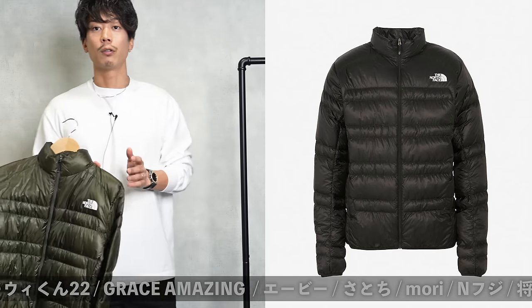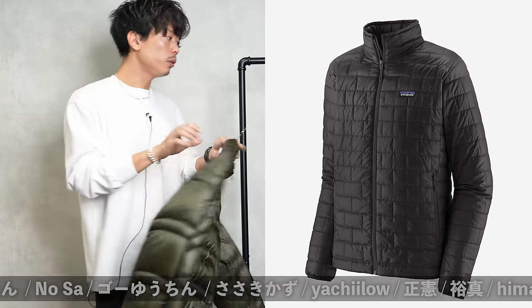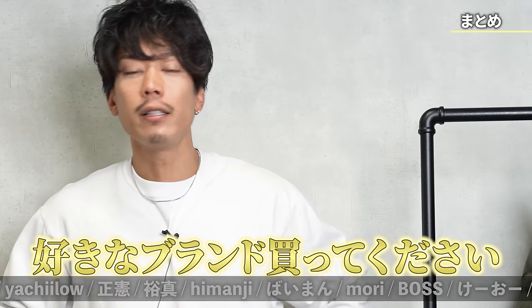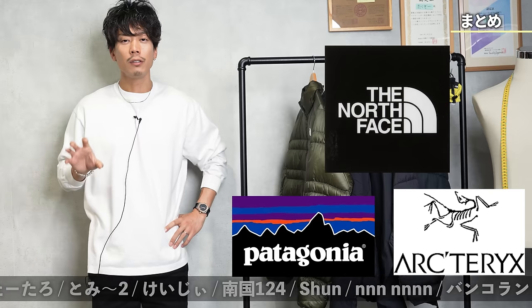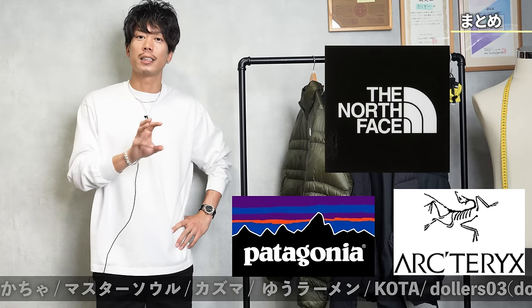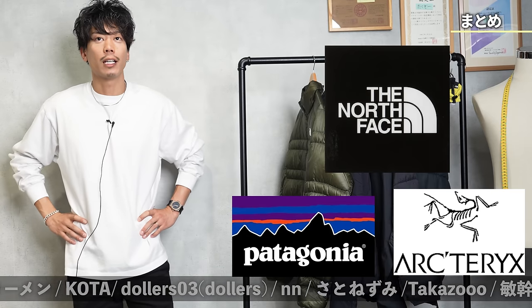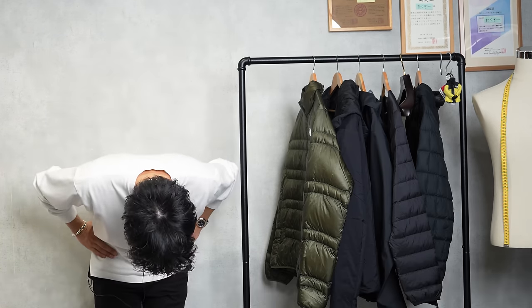Maybe some people would say that the North Face ride down jacket or Patagonia's light down jacket is better. If you're asked which one you like, please buy your favorite brand — there's not much difference at this point. However, each brand has their own way of thinking, so I'm thinking about comparing them later. Today's video is an introduction to the Arc'teryx light down jacket. See you again in another video. Thank you.